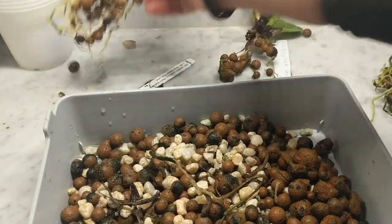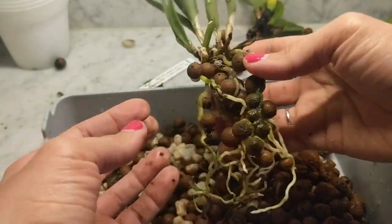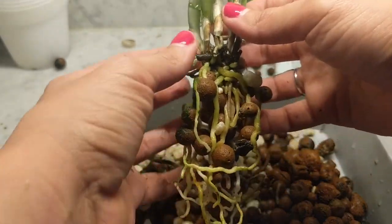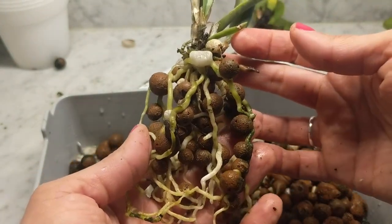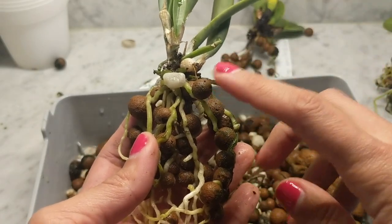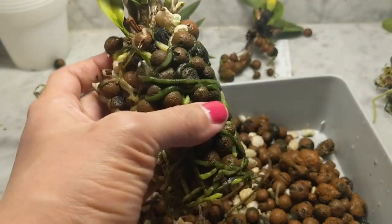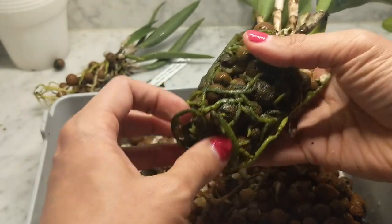I'm sterilizing my cutting tools again just because I don't want anything spread. This one also has a really good root system. I'm going to try to remove some of that LECA if I can; if not it's okay — it's not going to break down and it's perfectly acceptable to leave some LECA when going to bark and sphagnum moss. This root system also looks good, so semi-hydro works really well for my cattleyas generally. The roots look good; it's just in the long run where I'm a little concerned.